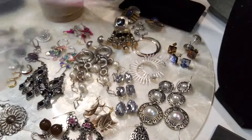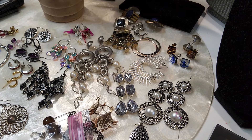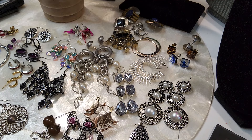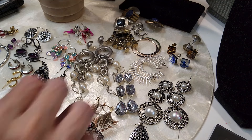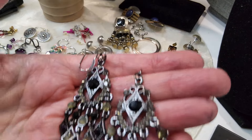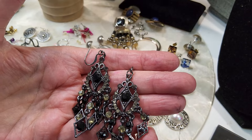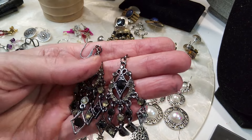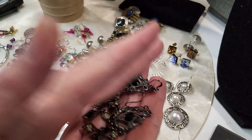Let's do these - they're so pretty. Black and gunmetal. Are all the stones there? All the stones are there. Nice. Here's the backs, in good condition. We'll do those for two dollars.